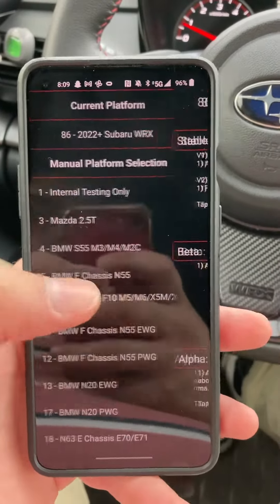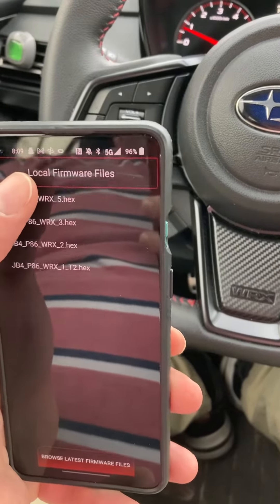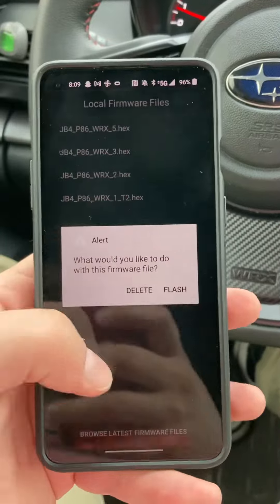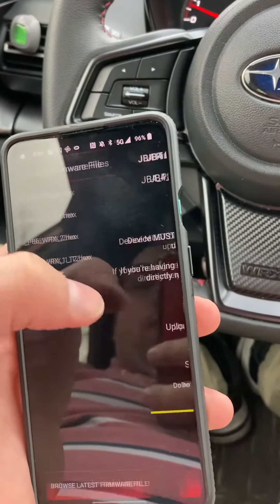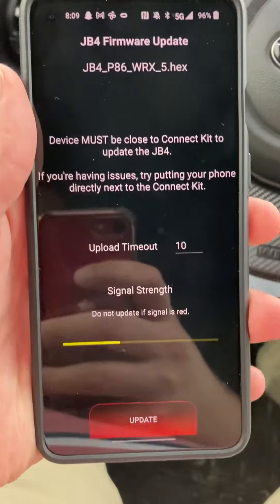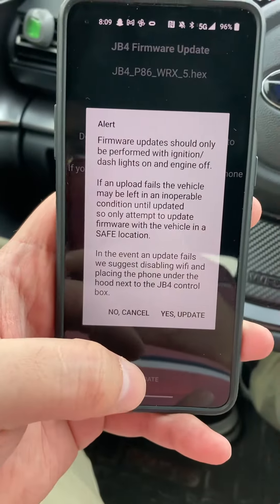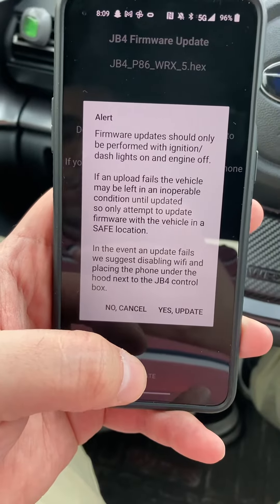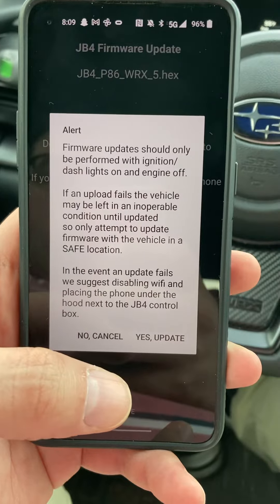At the very bottom, this is the one you'll pick. We're going to go here to five and press Flash. Firmware should only be performed with ignition and dash lights on, engine off.